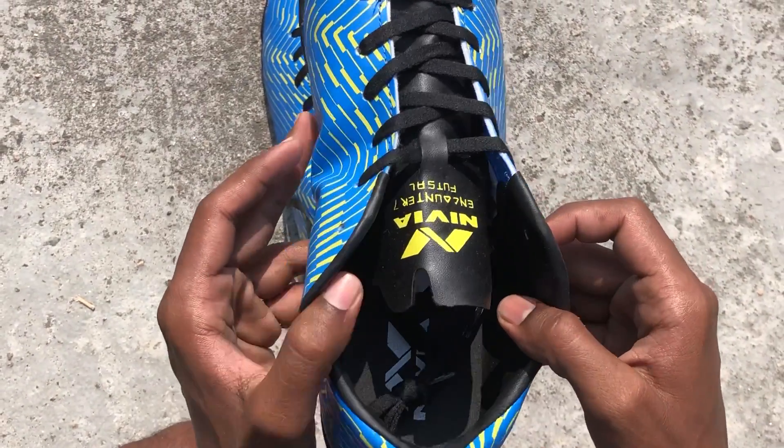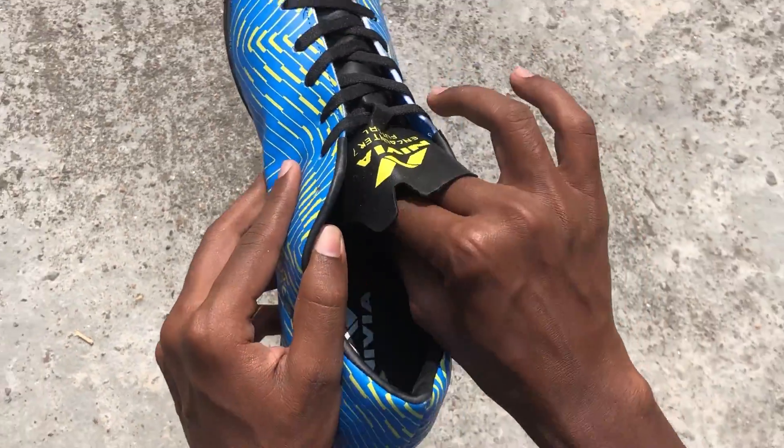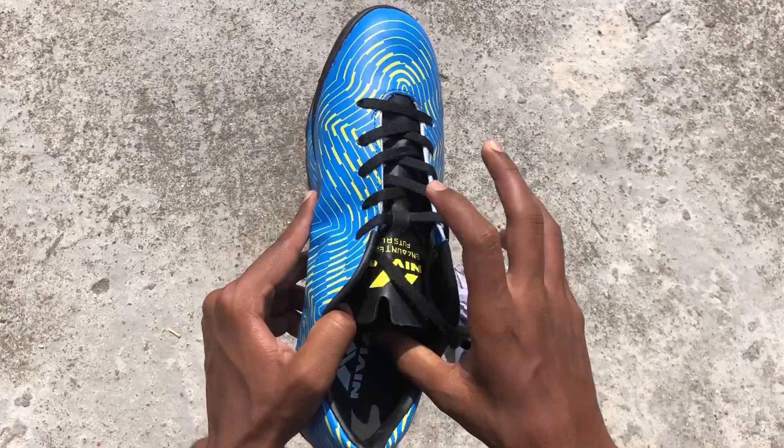As you can see, Nivia Encounter is written on the shoe. And inside, there is a rubber layer — it is a sole, and the Nivia branding is on it.